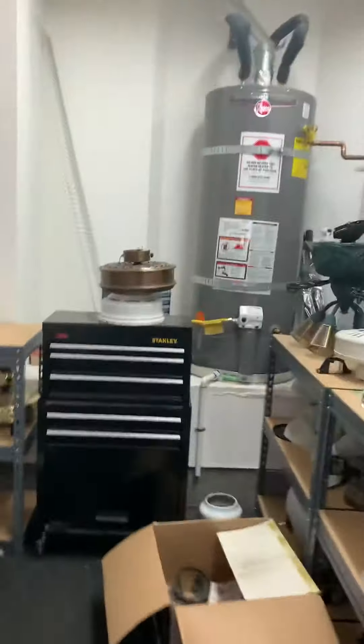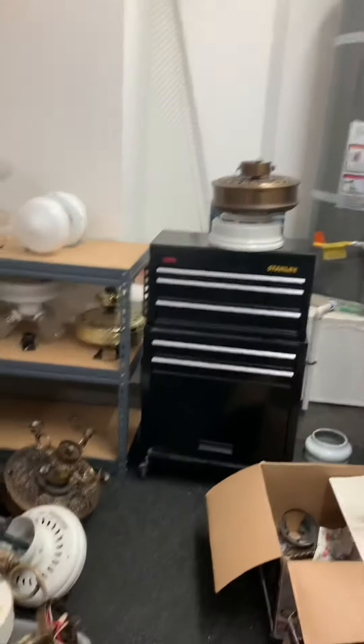Yeah, so someday I'm gonna put these fans up. Anyway, thanks for watching.